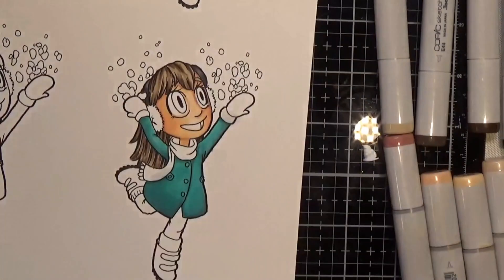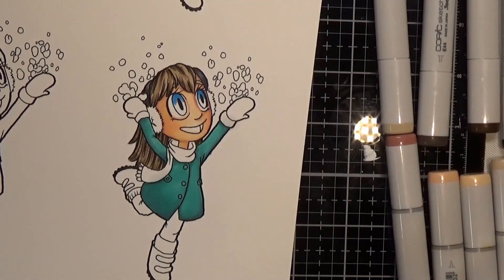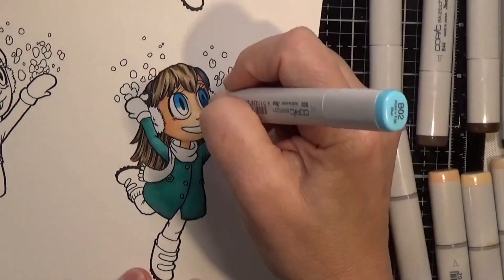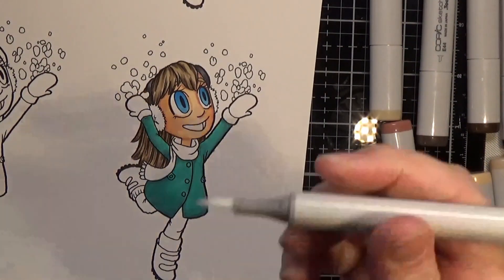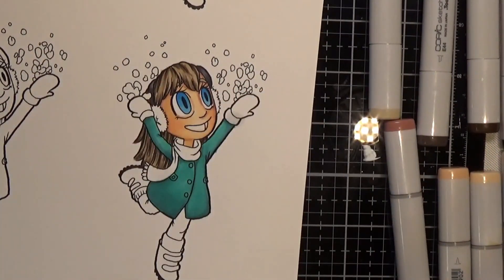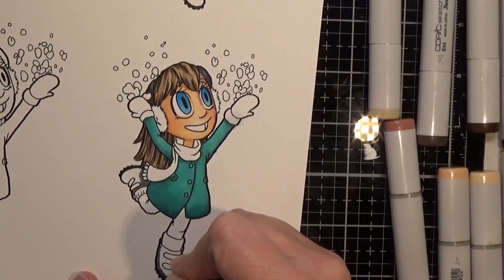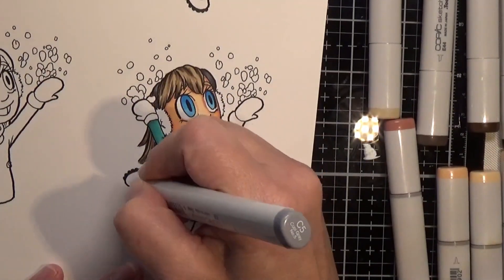For the coat I used the BG family — BG15, 57, and 9 was the combination I used. For her eyes I did B24 and B25, and I'm just doing a little cleanup here and there as I go along. For her boots I decided to use the C family — the cool grays — I did C5, C7, and C9.